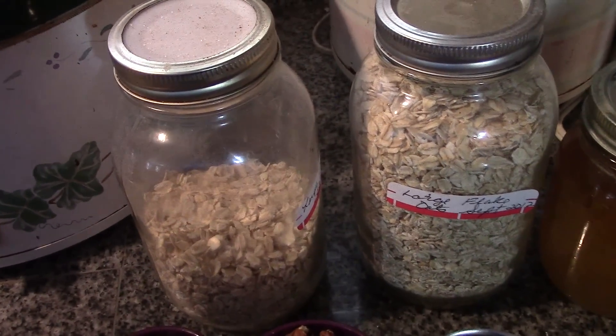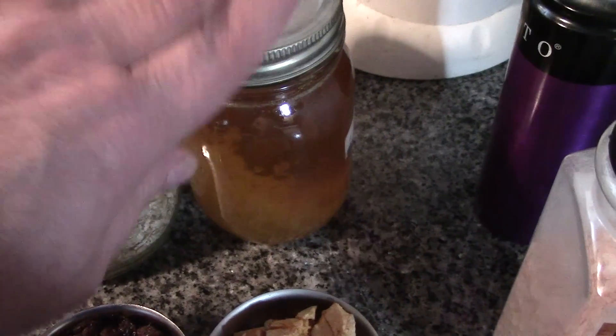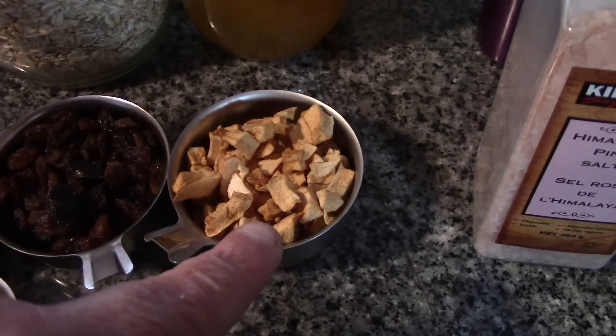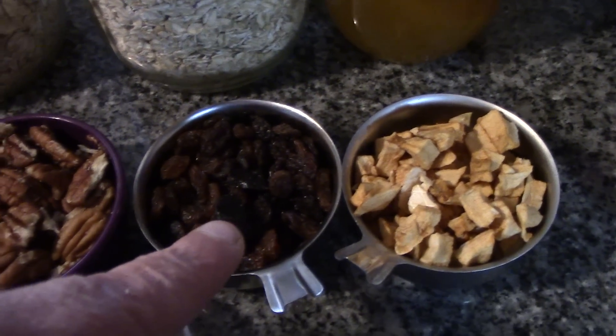You're going to need 5 to 6 cups of old-fashioned rolled oats, two-thirds of a cup of honey — this is one of our last bottles of homestead honey — a half a cup of dried apples, and a half a cup of raisins.